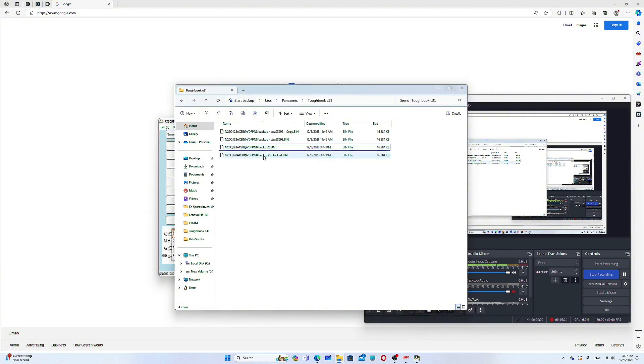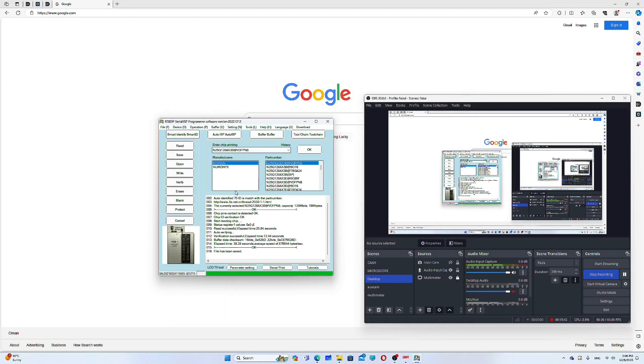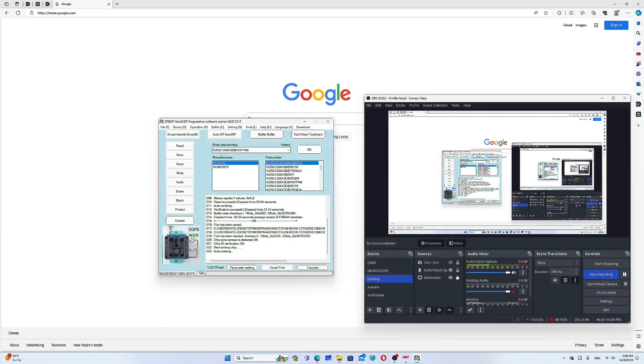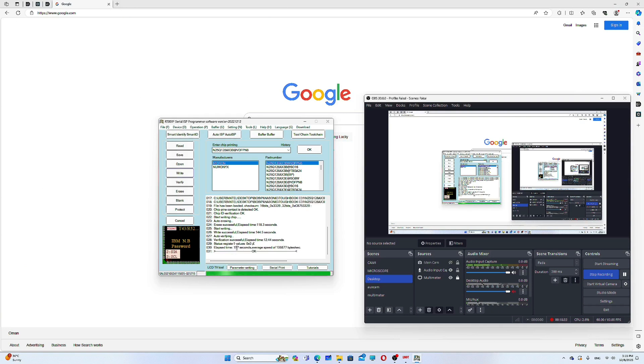Now we have 'backup2' and 'backup2 unlocked.' Everything is the same — the file size is 16,384 KB for both. So nothing has changed structurally; we just replaced the values with zeros. Now I'll go to the programmer software, open the 'backup2 unlocked' file, and press 'Write.' It will take some time to erase the original data from the chip and write the new bin file. It says OK — programming completed.